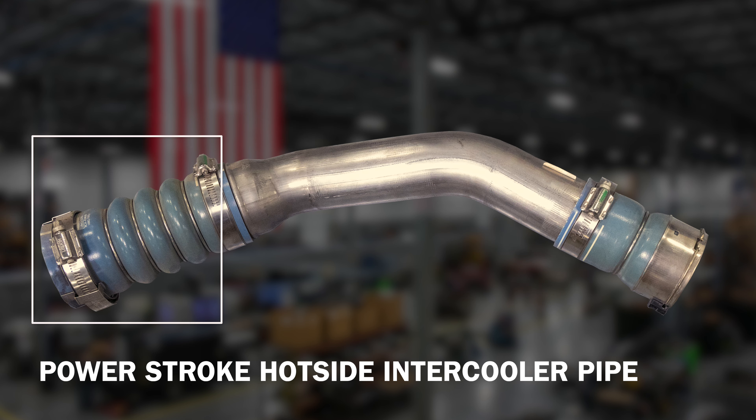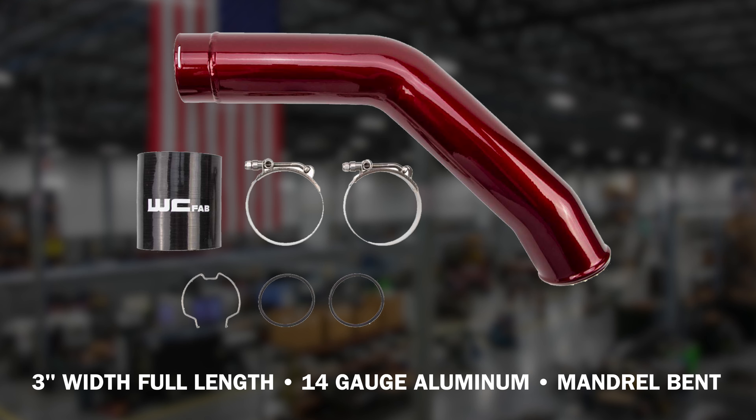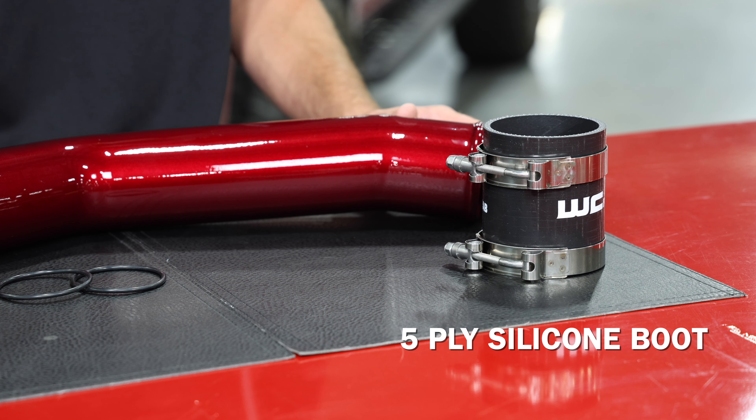The factory pipe at the turbo connection is two and a half inches and stays two and a half inches the whole way until it gets to the boot where it expands up to three inch. What we did is made our pipe three inch the full length — three inch diameter, 14 gauge, mandrel bent aluminum from the turbo outlet all the way to the intercooler connection.